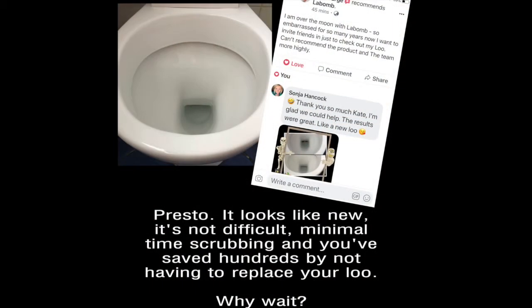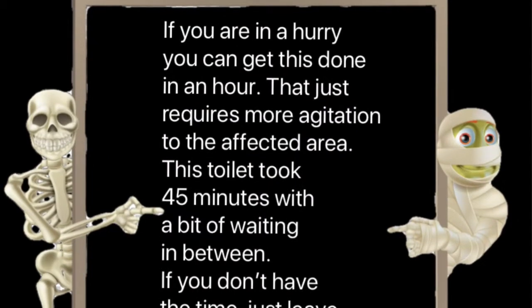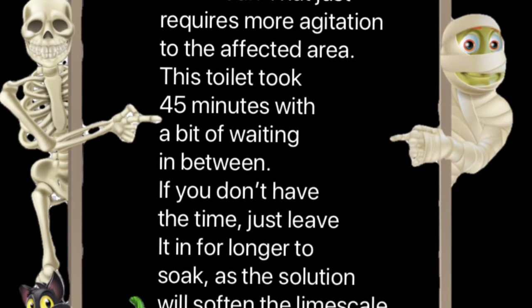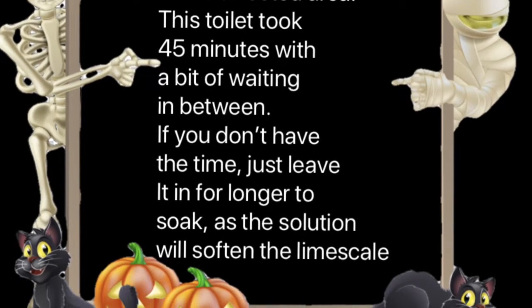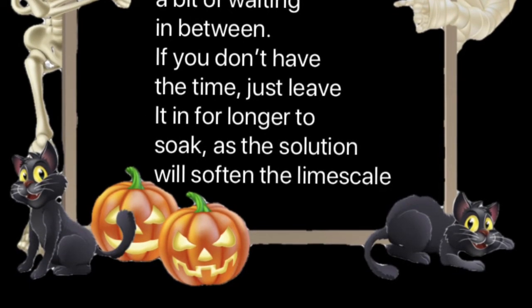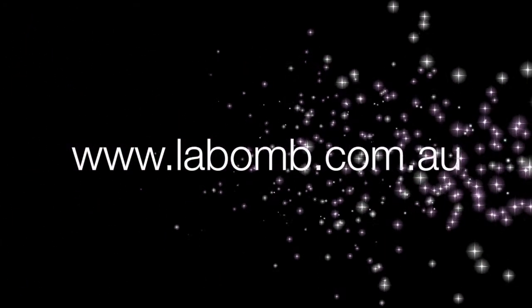Flush and voila. Check out these customer comments. If you're in a hurry, you can get this done in an hour, but you can leave it to soak and then come back and agitate it. The limescale will soften. Thanks for listening and visit us at www.lebomb.com.au.